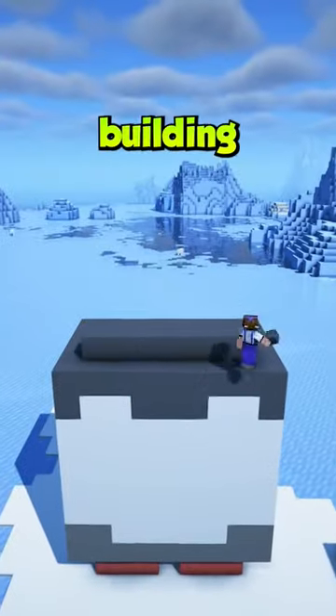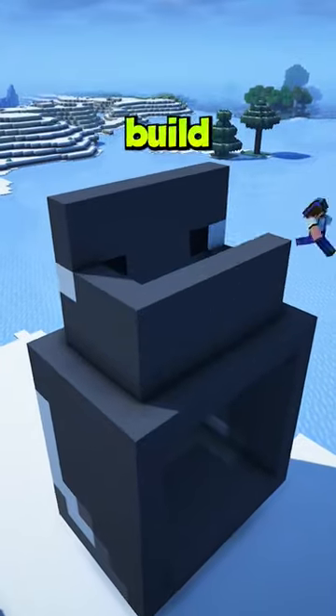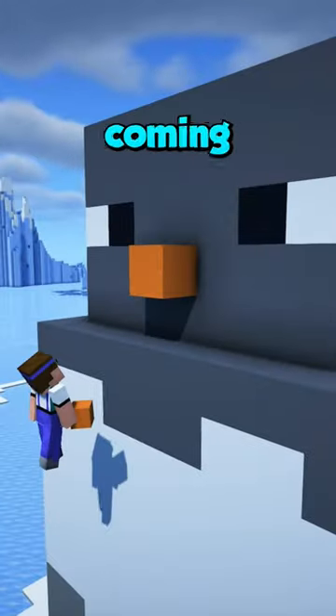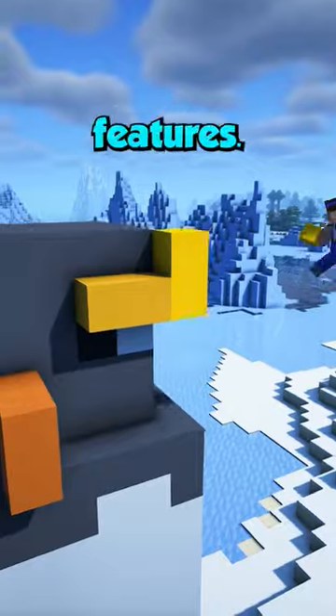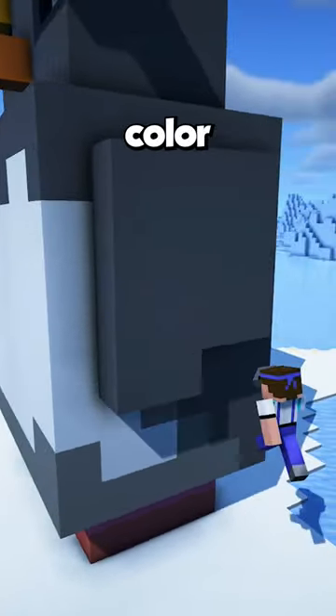Then you just slap a lid on top and start building in its face. This was a lot easier than I thought it would be. Now we just need to build the rest of the head in and place a few lanterns inside for peace of mind. Things start coming together when we build in its nose and eyebrows, as these are the iconic penguin features. But we shouldn't forget to build in its arms, which we can do with one color all the way through.